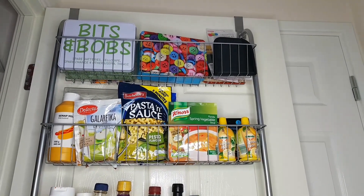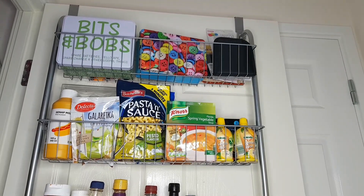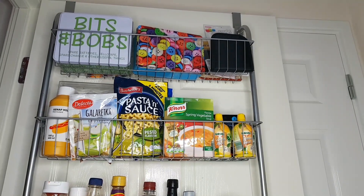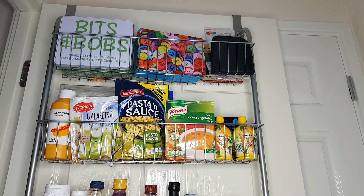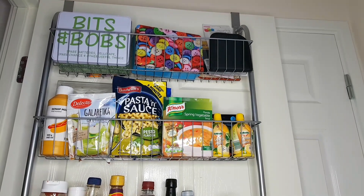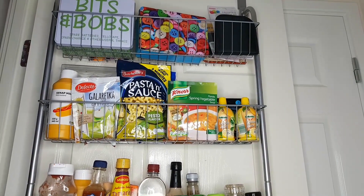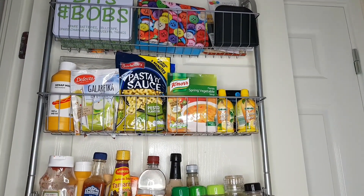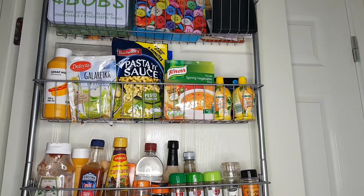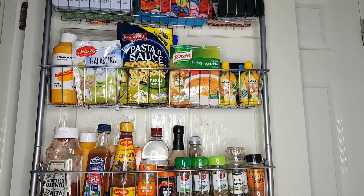As you guys can see, at the very top of the organizer I've got bits and bobs — like sewing stuff, all the extra bits, some batteries in a box, and all the buttons and small bits basically. And on the second shelf I've got most of my soups and a few sauces up there as well, and some lemon.